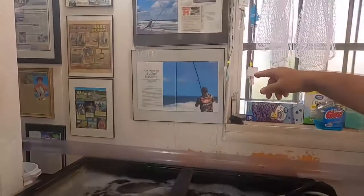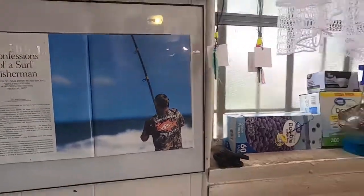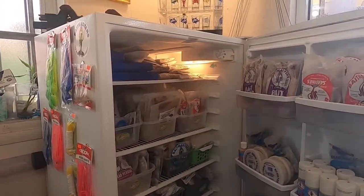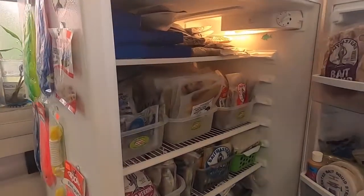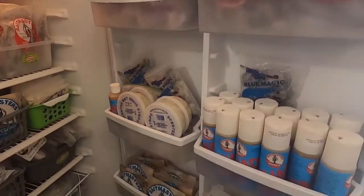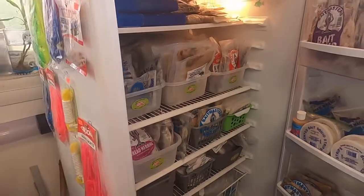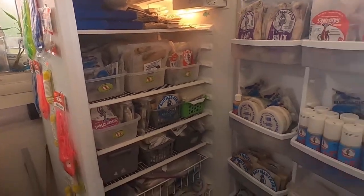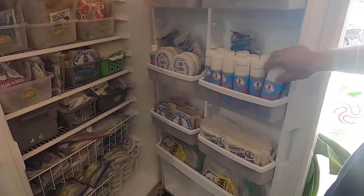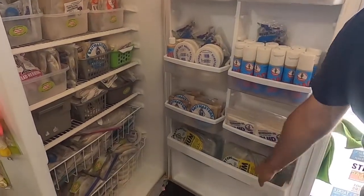That was an article they did about me in Vero Beach Magazine. Here we have the different baits — we have shrimp, frozen shrimp, frozen clams, sardines, herrings, menhaden, cigar menhaden, bonita, mullets, scents of squid, menhaden oil, and the whole squid. A lot of chum — I have a lot of chum here.